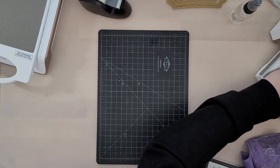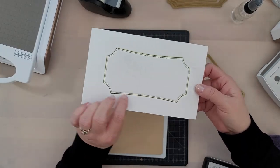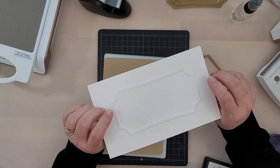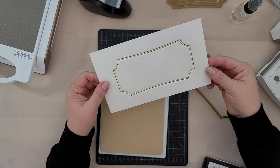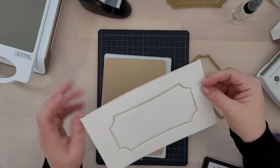Now this is the letterpress look that we get. You can skip the ink and just do a deboss look. Or, if you flip this over, you're going to see we have a beautiful embossed look. So the last thing I want to share with you is stamping over the foil.